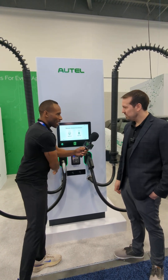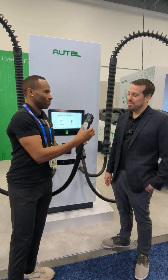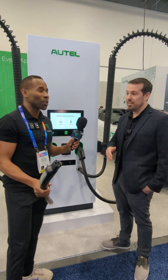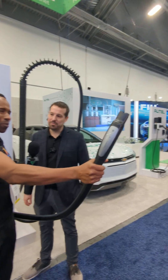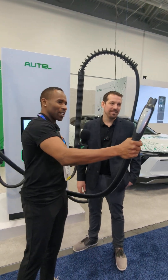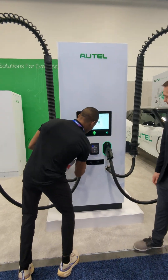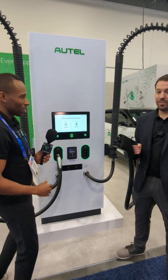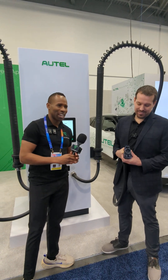What is a NACS connector? Well, J3400 is the technical term, but this works on Teslas and any other OEM in the future that adopts the NACS standard — which is pretty much everybody. GM even. Even Hyundai. So this is the North American Charging Standard, basically. And then you have the CCS — the Combined Charging Standard. CCS1 in the US. This is for BMW, Mercedes, and everybody else who has not shifted over to the NACS standard.